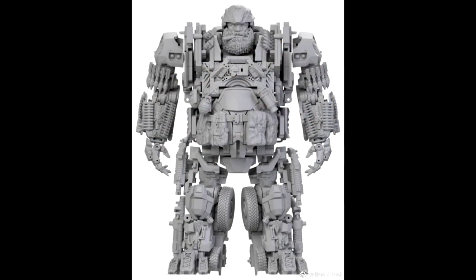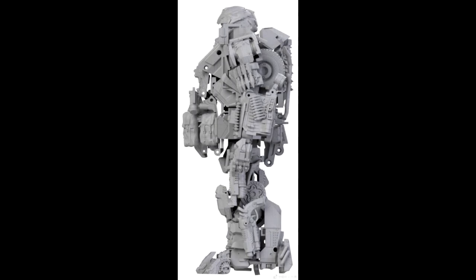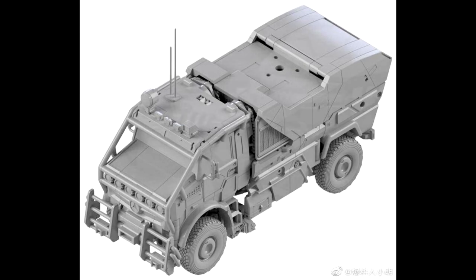Also from Alien Attack, we got Hound — new prototype pics. He's a beefy fella just like he was in the movie. He's got the bullet cigar with him as well. Nicely detailed with a lot of scope work, missiles on the arms, and more. No color prototypes yet, but hopefully soon. Really nice details — I like it.